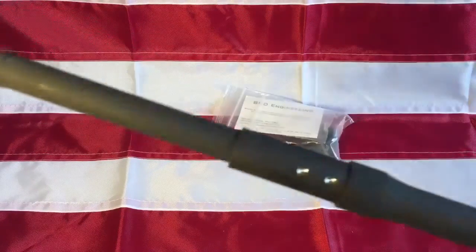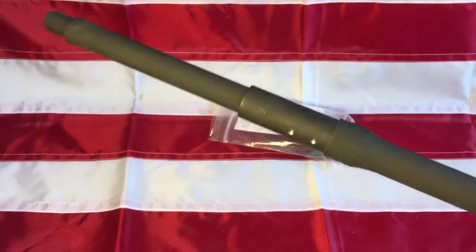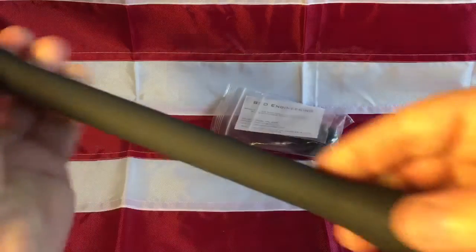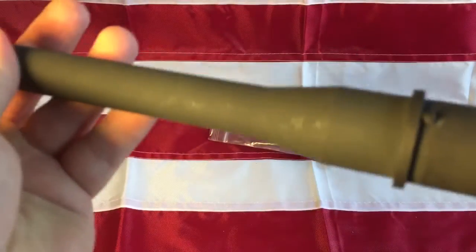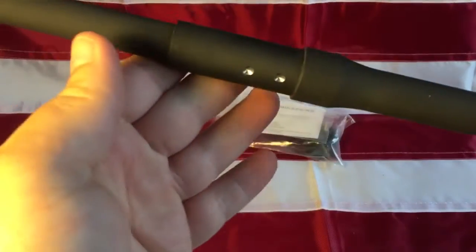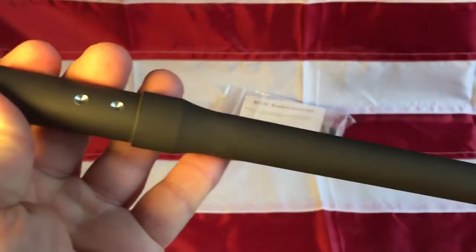So now I'm gonna take my dimpled barrel and my Fortis gas block — but first I'm gonna clean this up using B12 Chem Tool, clean this area up, mount it onto the upper receiver, and then install the gas block and get this thing going. I just wanted to show off my dimples. Thanks for watching.